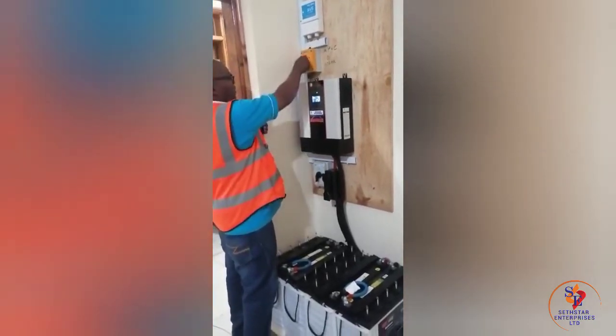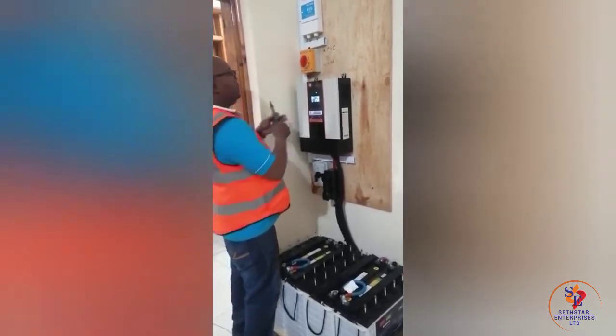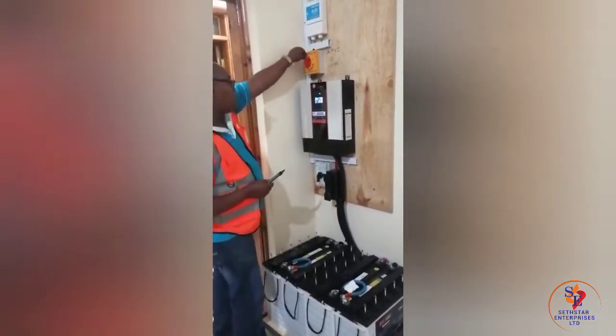So whenever it's here, it's on solar. If you want to switch it off, it's here. If you want to go to KPLC, it's on top, right?